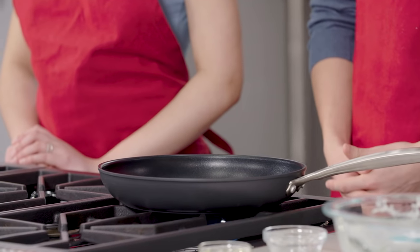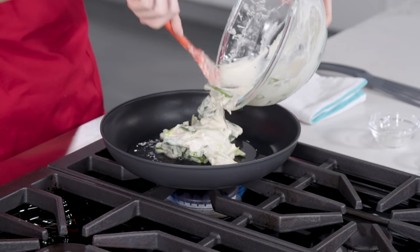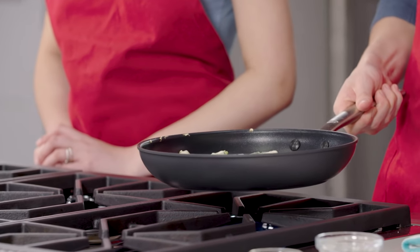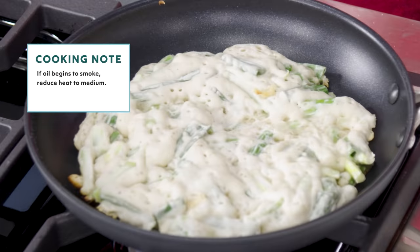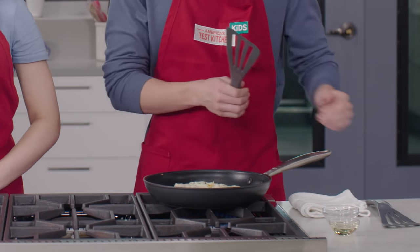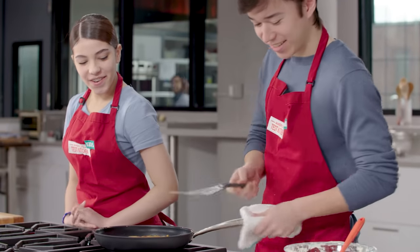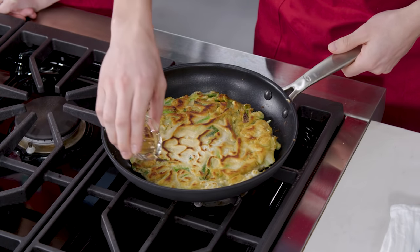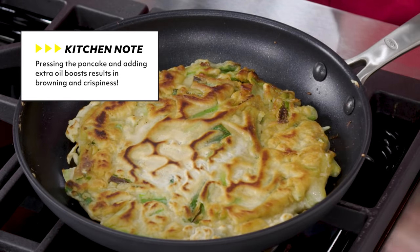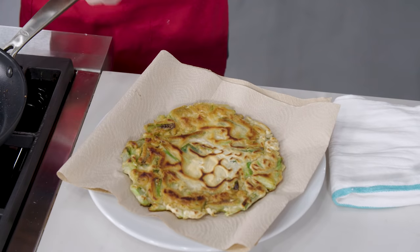In a 10-inch nonstick skillet, heat two tablespoons of oil over medium-high heat until it just begins to smoke. Scrape all of the batter into the center of the skillet and spread it into an even circle, covering the bottom of the skillet, then shake the skillet to make sure there's oil under the pancake. Cook until bubbles at the center of the pancake burst and leave holes in the surface, and the underside is golden brown — this will take three to five minutes. The oil should be gently sizzling; like Ki-Hub said, it should start to sound like rain. Flip the pancake and press firmly into the skillet to flatten. Drizzle one tablespoon of oil around the edges of the skillet and continue to cook for two to four minutes, pressing occasionally, until you see that second golden brown side. Transfer the pancake to a paper towel-lined plate. After it drains and cools for five minutes, cut it up and it's ready for serving.